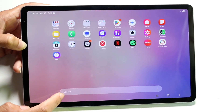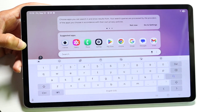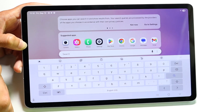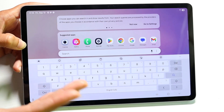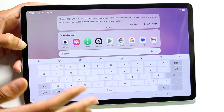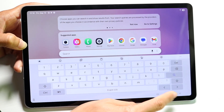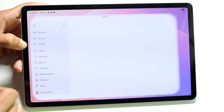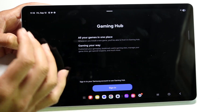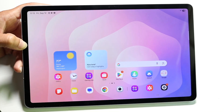You also have a search bar at the bottom. If you want to search for a specific app, tap inside the search bar and you can search for applications, files, and more. When you're in a tab and want to go back home, look in the bottom right for a little circle button — that's the home button. No matter which application you're in, tap that home button and it will always take you home.